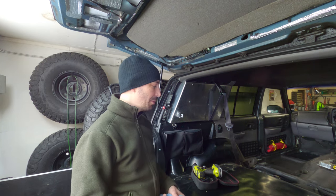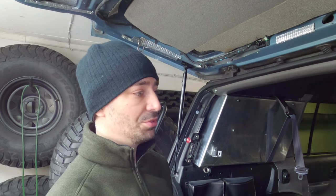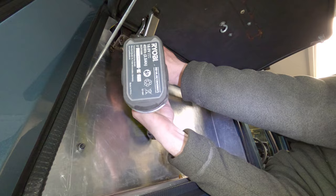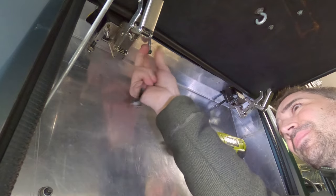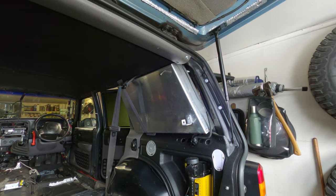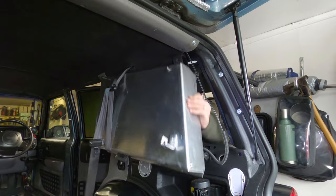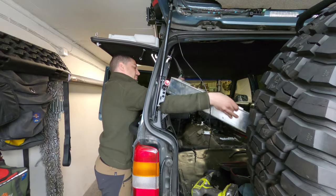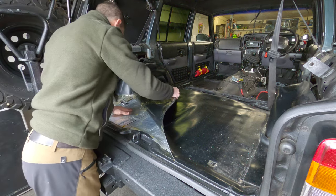But in my case, it's just a rubber spunk mat just laid on there. No wonder there's moisture in the vehicle. It should come out now. It's going to be kind of painful, but yeah, it all has to come out.